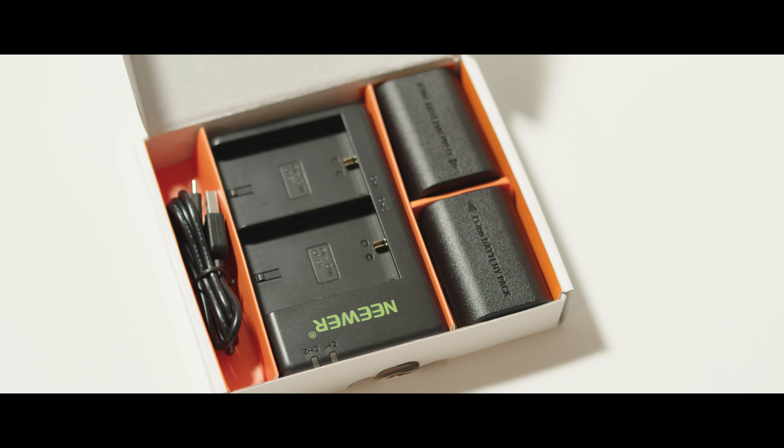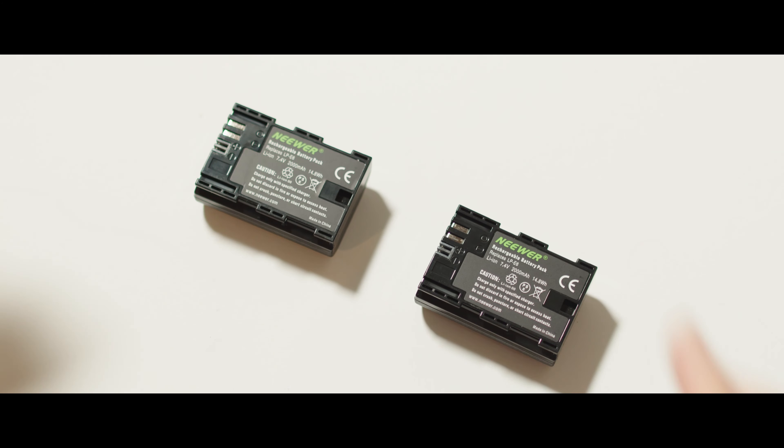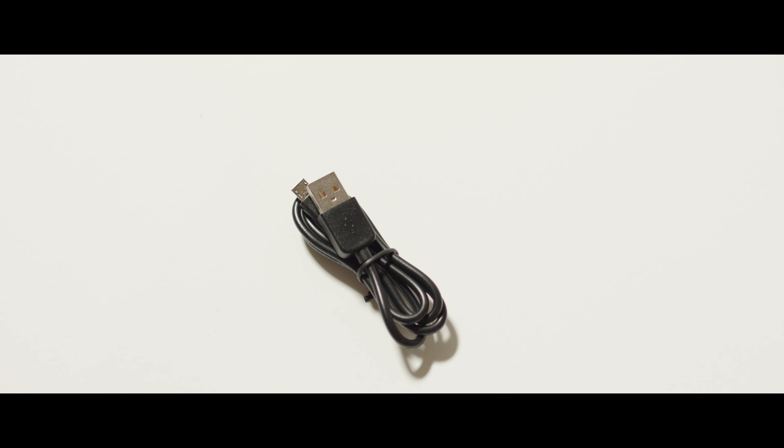Here's the box, here's what's in the box of the newer 2-pack LP-E6 batteries with charger. Included is 2 batteries, obviously, your dual channel charger and a USB cable to charge them.